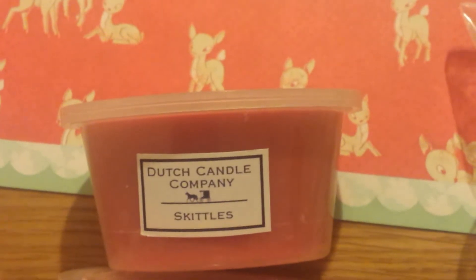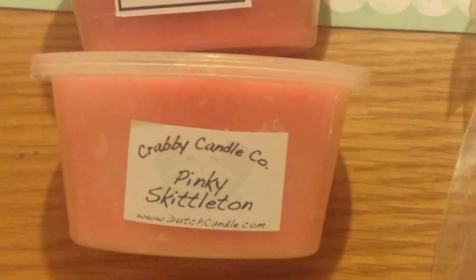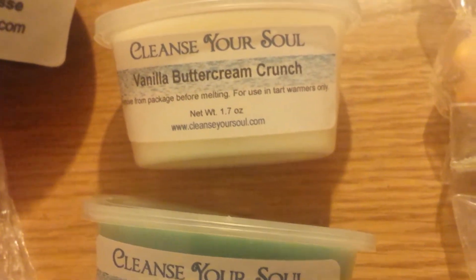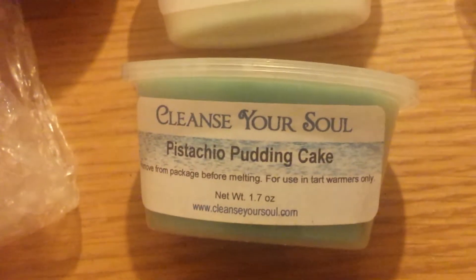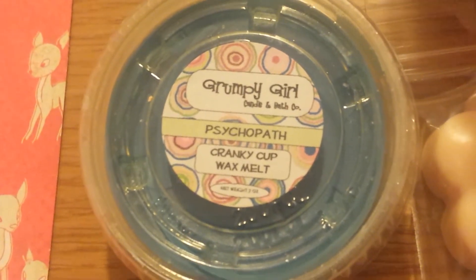Right here I have one from Dutch Candle Company — this is Skittles. Then I have one from Krabby Candle Co. — this is Pinky Skittleton. I've got two from Cleanse Your Soul: Vanilla Butter Cream Crunch and Pistachio Pudding Cake. I've got one Lonely Grumpy Girl Tart in Psychopath.